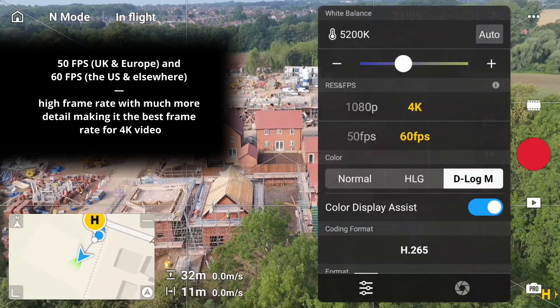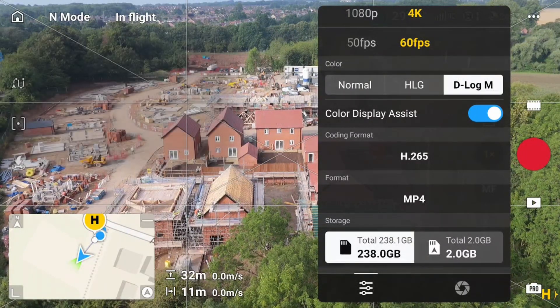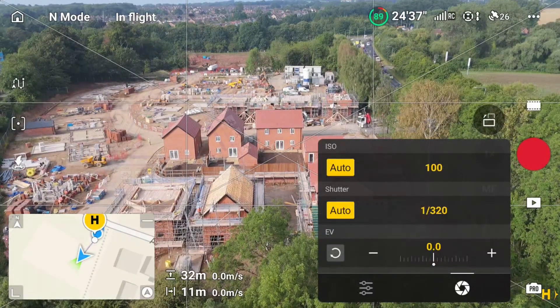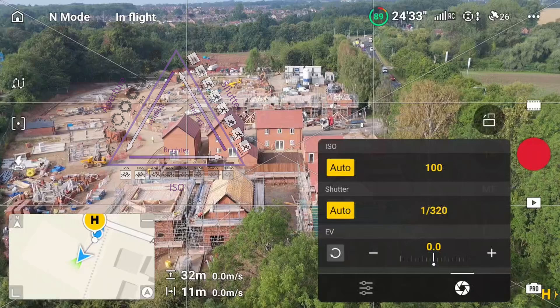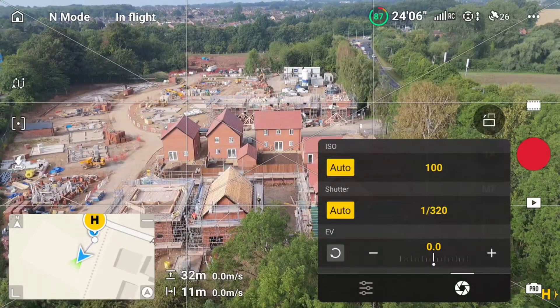I've currently got it at 4K 60 frames per second. Remember, at 60 fps we're going to use the 180-degree rule. I've got the coding format on H.265, which is better than H.264. Now if you look at the bottom, there are little lines and a circle on the right-hand side — press the circle and you'll see ISO and shutter speed, currently set to auto.